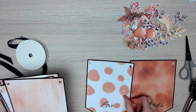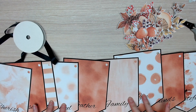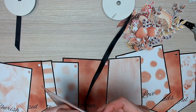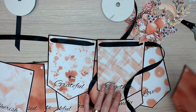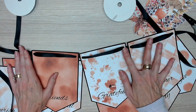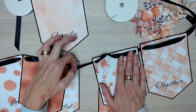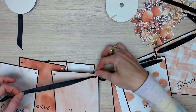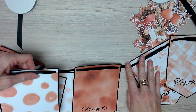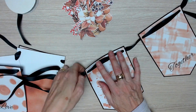Once you have all of those holes punched, it's time to think about the order of the colors you want your banner to go in. I tried to balance the darker colors through the lighter colors and achieve some sort of pattern that I liked. Then I chose a black ribbon to thread through each of the banners. You don't have to choose black — you could choose a cream lace or a white ribbon, whatever suits your home decor. You will need quite a lot of it though; I went through about two and a half rolls of this black ribbon, so make sure you have enough on hand.